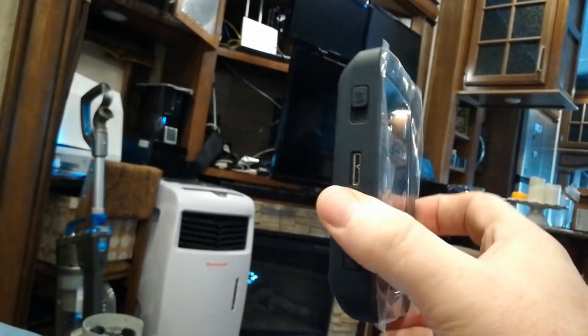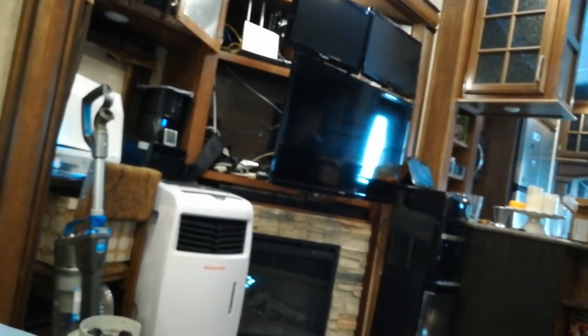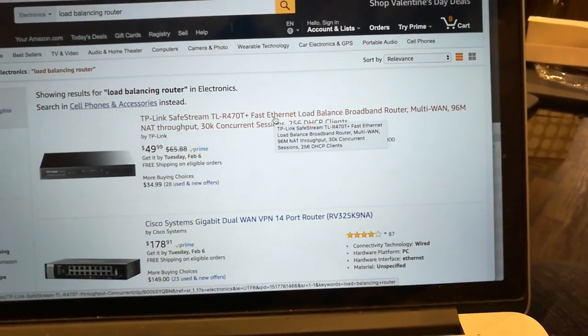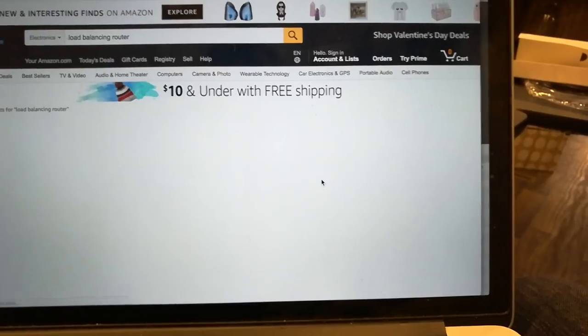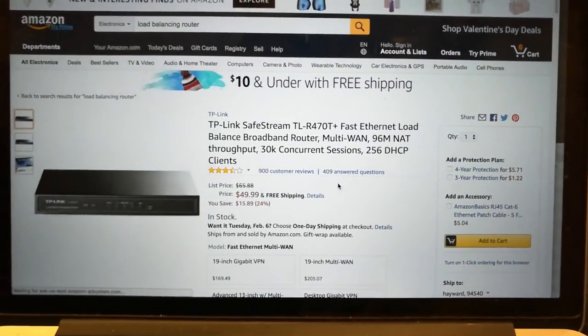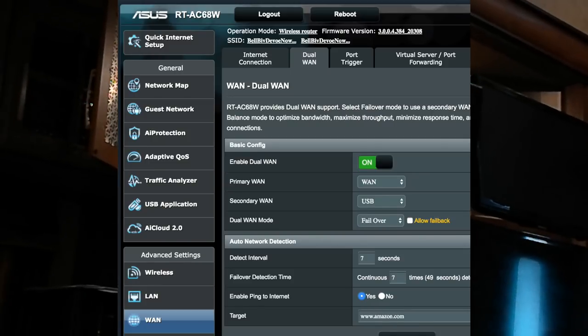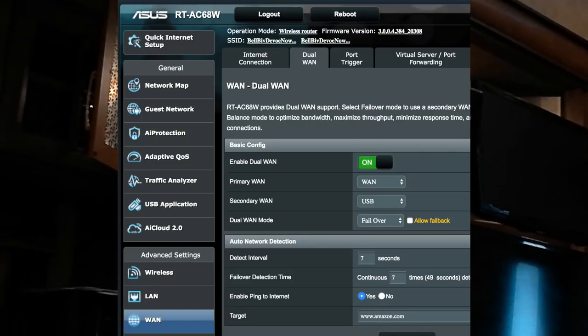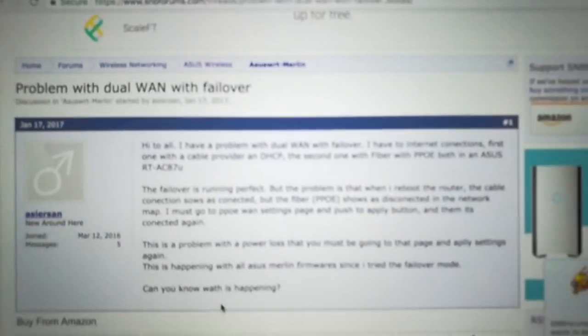That's why I'm trying this method with just a straight-up MiFi device that you can plug in through USB and then plug that into the USB port on the back of the router. People say online that that does work, so I'm hoping it'll work. If not, there are these load balancing routers with pretty good reviews — 900 reviews — that have proven load balancing and failover for WANs.